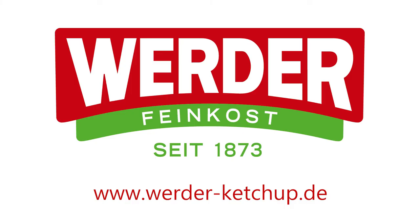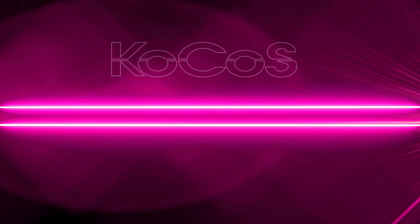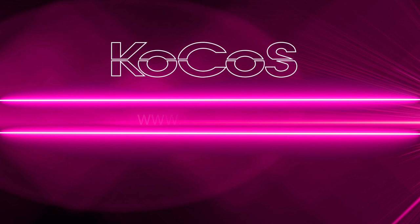We would like to express our sincere thanks to Werder Feinkost GmbH in Werder near Potsdam, who kindly allowed us to shoot this film at the production facility. For more information, visit www.kokos.com.